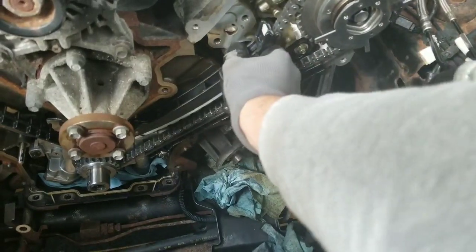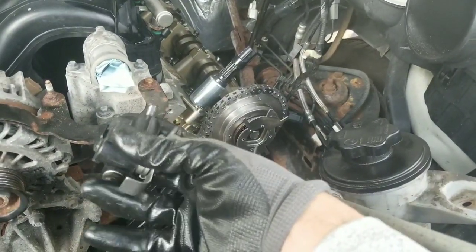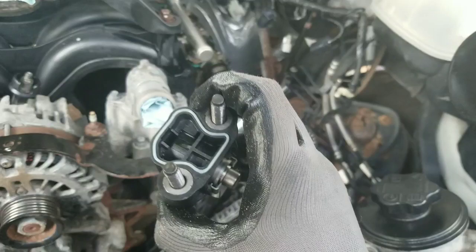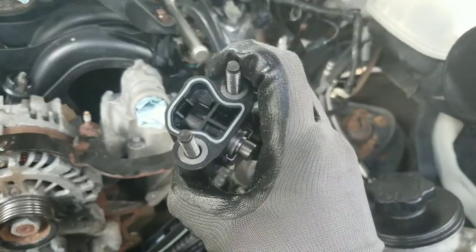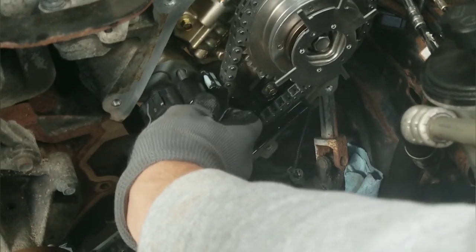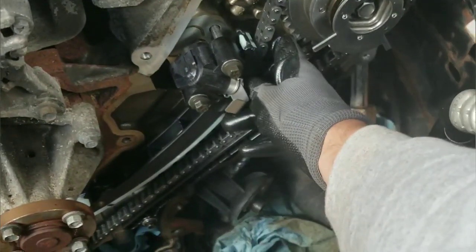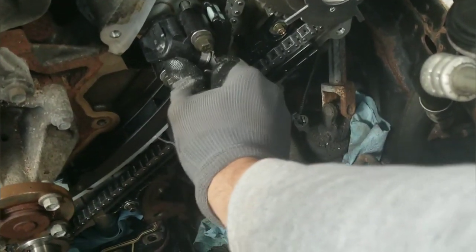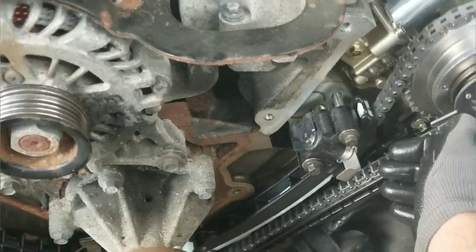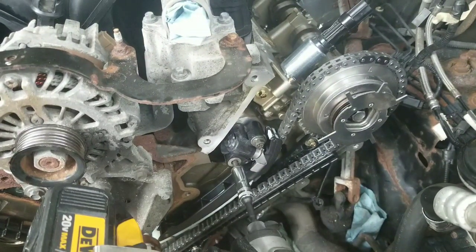I'm ready to install the tensioner. I've got the bolts in there — careful not to drop them. I want to take a look at that seal; it's so much better than the older one, and I really think I had a problem with my seals on the older one, so I'm glad I'm changing these out. I'm going to get the thread started and then tighten it down and torque it. I'm not going to tighten it very tight because I don't want to crank down on the seal on one side — I'm just going to get them snugged up.